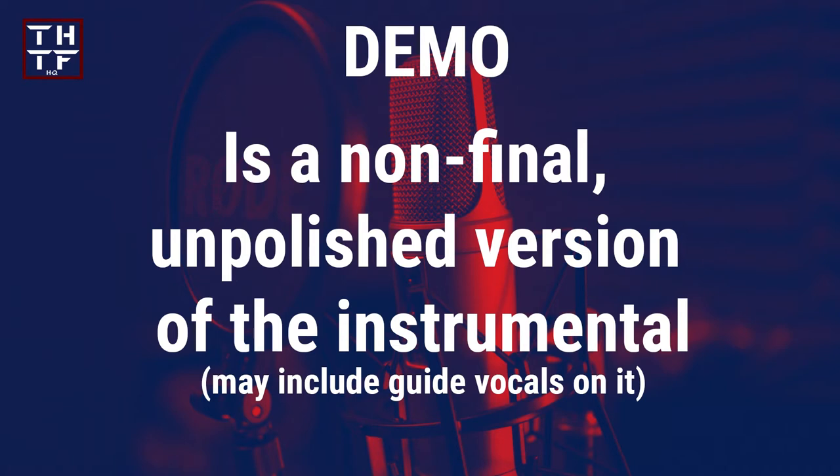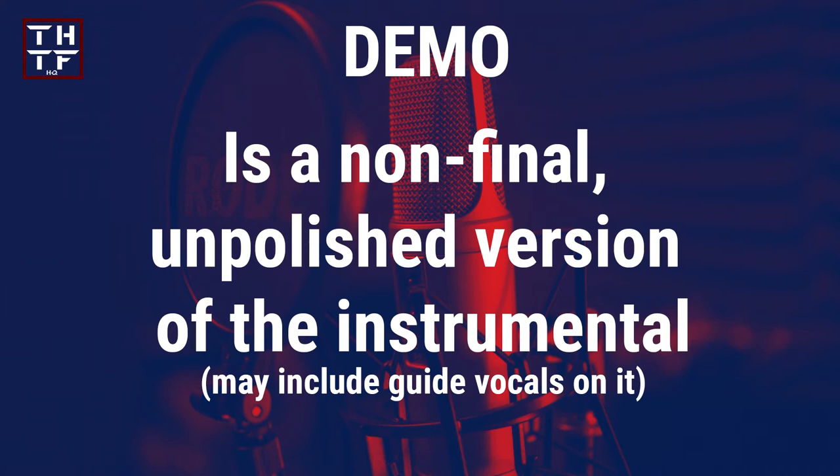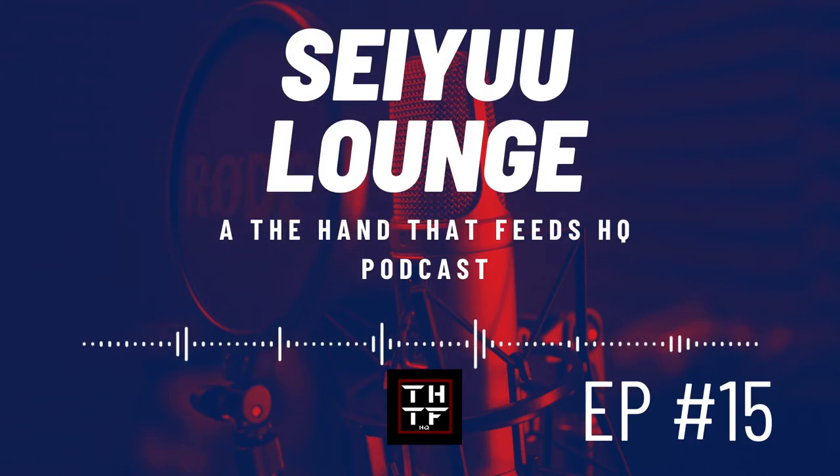Before going for recording, you receive in advance a demo song with guide vocals and the lyrics to practice. A demo is a non-final, unpolished version of the instrumental. Guide vocals are also on it — usually the composer may hum how they'd like the melody to go, or the lyricist may sing the lyrics in the tone and at the tempo they intend for you to sing. The guide vocals aren't necessarily on key; they're just there to give you a sense of how to perform the song.